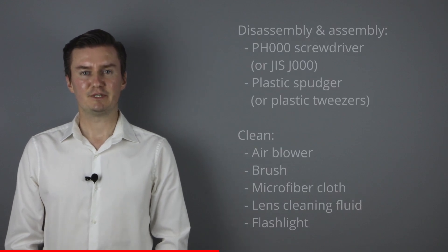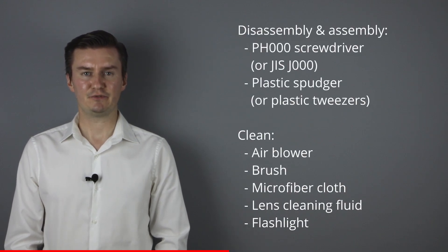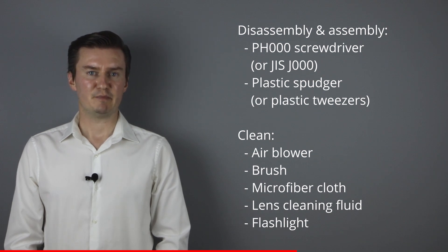Before I start, let me talk about the tools that I will use to clean the lens. For disassembly and assembly I will use a Philips 3.0 screwdriver and a plastic spudger. For cleaning the lens I will use an air blower, a brush, microfiber cloth, and lens cleaning fluid. For checking the lens elements I will use a flashlight. If you're interested in buying them, the links are in the description below.